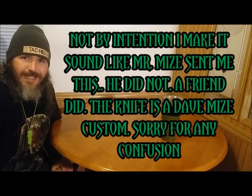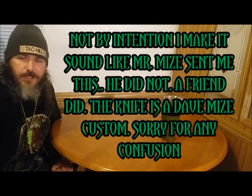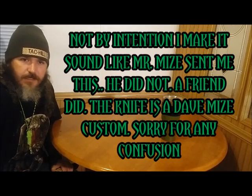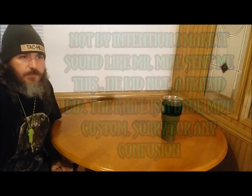What's up everybody, this is Rick from Tack Hill. Today we're going to be looking at a knife that was sent to me by a friend. This knife comes from Dave Mize, Mize Custom Works. A friend bought this for me and sent it to me. Dave Mize's channel is KYKnifeMan1. He is an excellent knife maker — I've wanted one of his knives for a very, very long time. He just does amazing work.